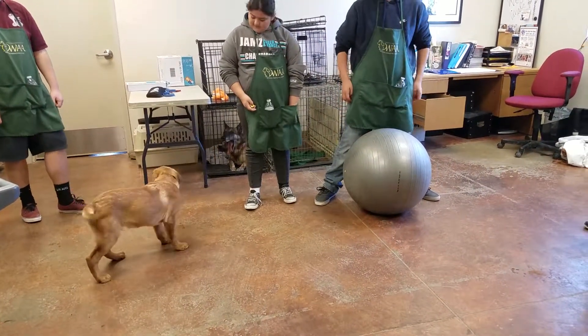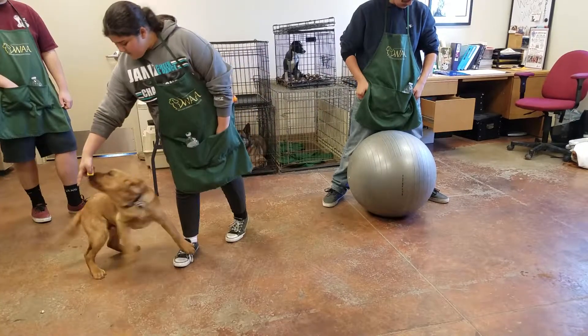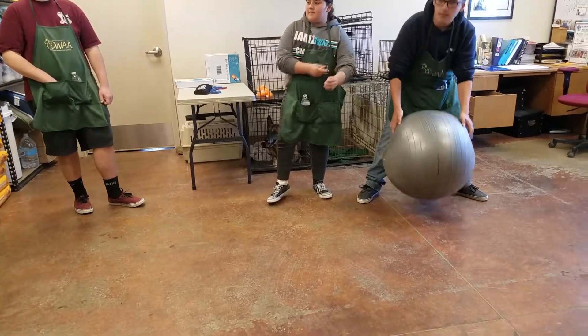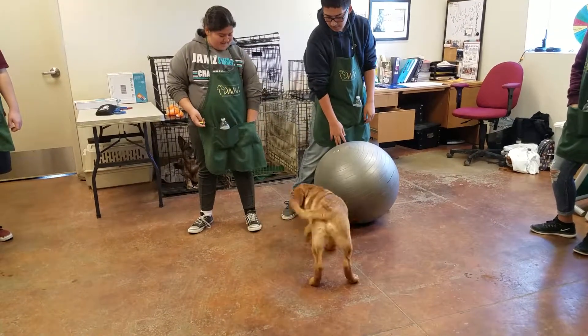There it is, he turned his head. Throw it a little bit closer to the ball, because then he gets distracted and comes away. Back to the game — ball go. Click, click again quick. All right, there you go — watch, freeze.